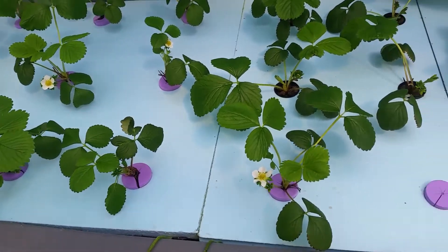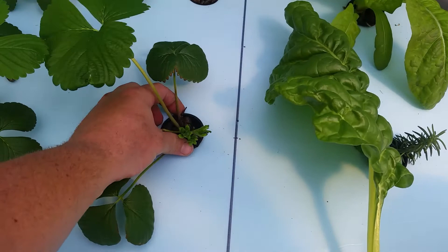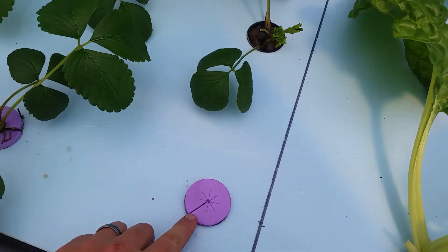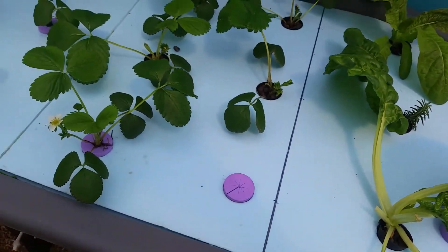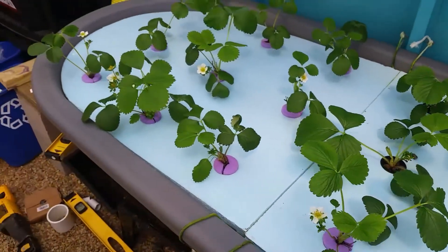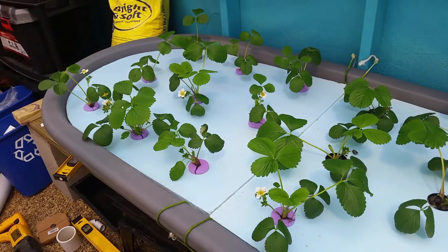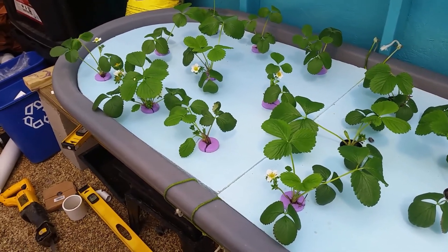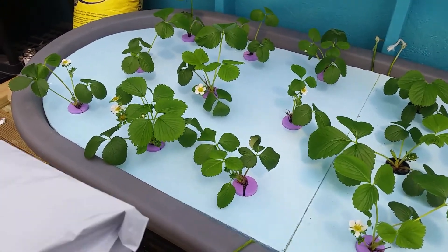Anyway, two thumbs up on these guys. I really like the fact that you can fit your two inch net pot, but you can also use these to plug the holes that you're not using — I'm really liking that. Good luck guys, if you like this video give me a thumbs up and subscribe.